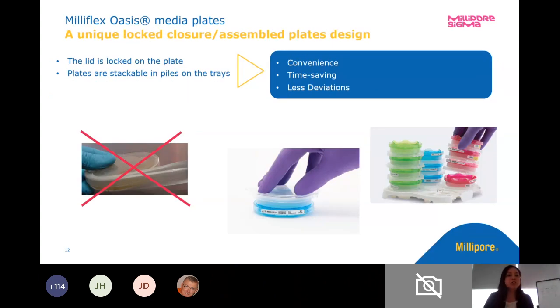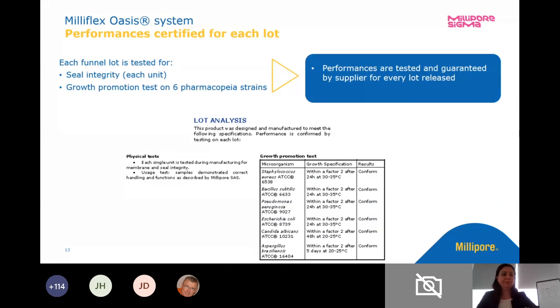There is a different closure on the plate lid too. There's no need for tape. All the plates are stackable. They're pretty secure — once that lid is locked in place, you can stack them on top of each other, put them in an incubator on the tray and go. And since they're color coded, it'll make it even easier to make sure you put them in the right incubator.